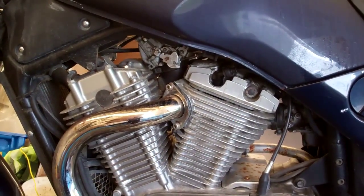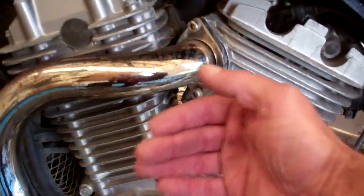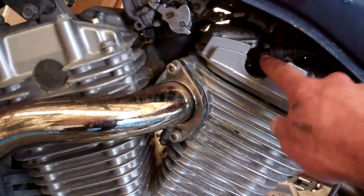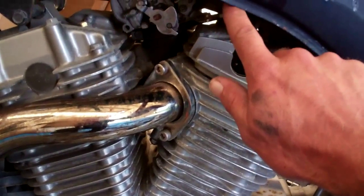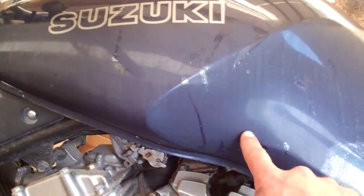To replace the plugs in this bike, unfortunately the tank has to come off. The cylinders don't point out where I can access the spark plugs. Here's a spark plug wire right there. So to get to that I'm going to have to take the fuel tank off.